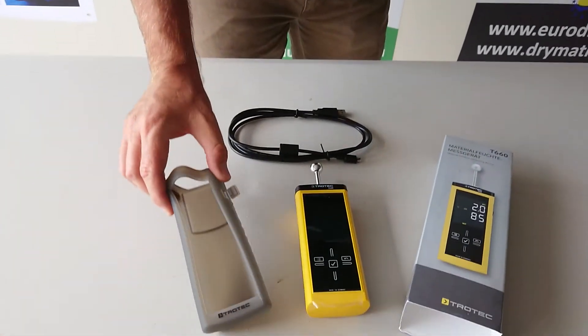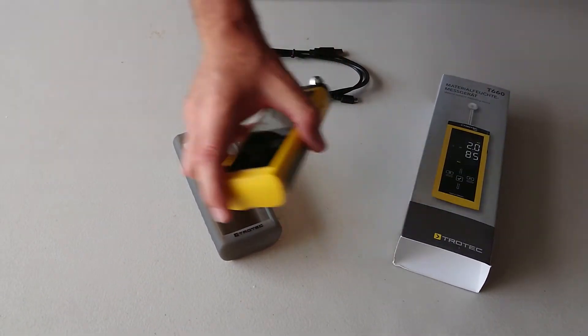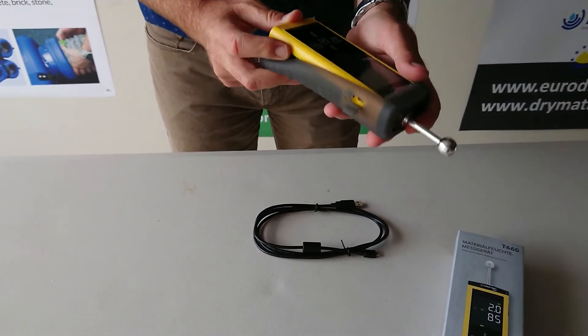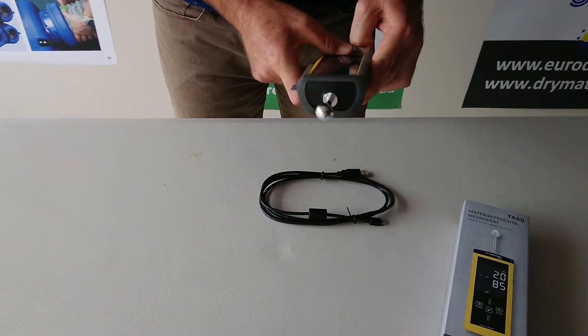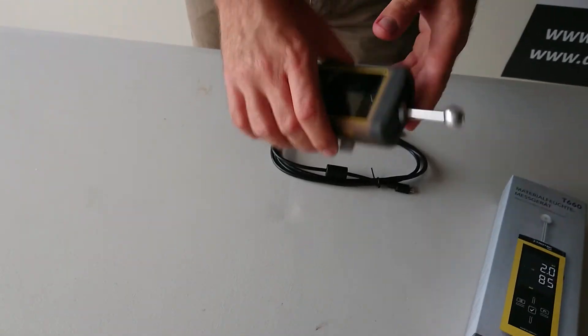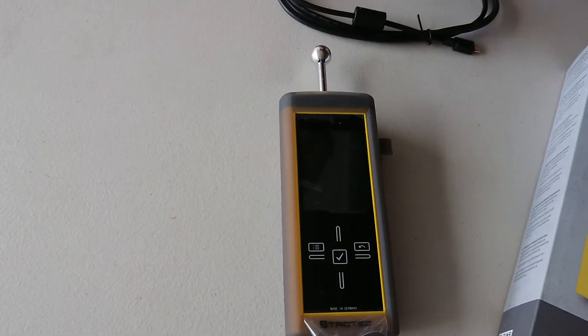We also have a silicon case for it to protect the meter. It works just like a phone case — it simply slips in like so, and once it's in it's nice and tight. That will now protect your meter.